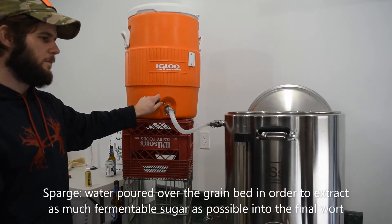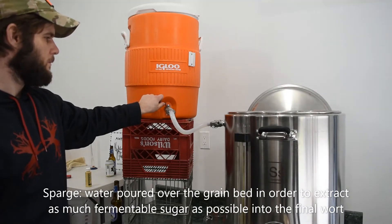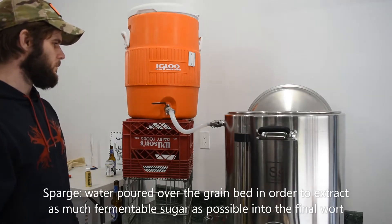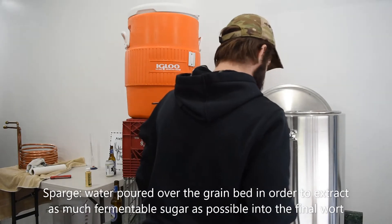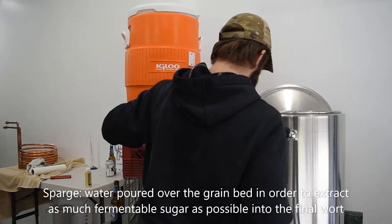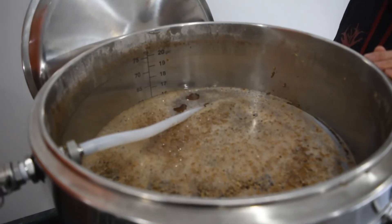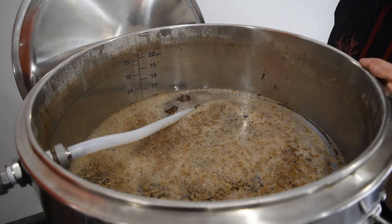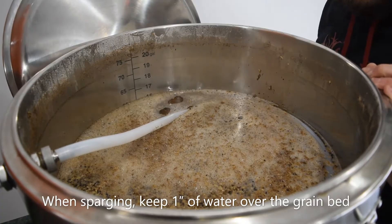You should heat your sparge water to the point that, as you sparge, the temperature of the grain bed approaches 170 degrees Fahrenheit. A more technical way to know when to stop collecting wort is to monitor when you've gotten everything you reasonably can from the grain bed. The easiest way to do this is to take the specific gravity of your late runnings — the stream of wort you are collecting from the grain bed — and wait until they fall to about 1.008.